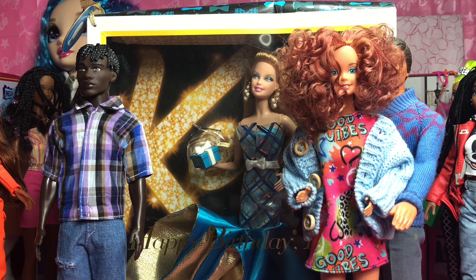Hello everyone, I am Arby Jules Barbie, adult collector, coming to you from All Things Barbie and Pretty.